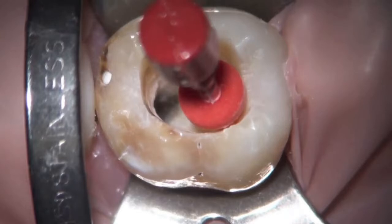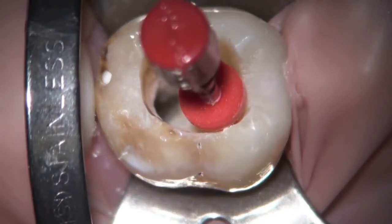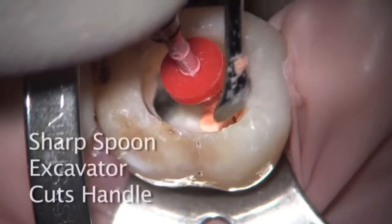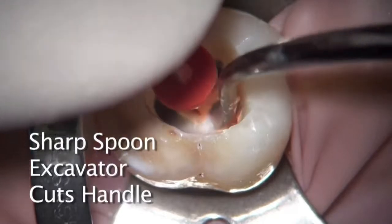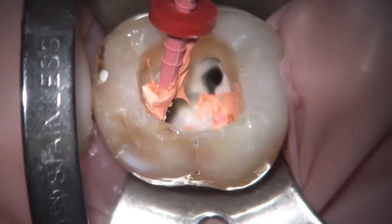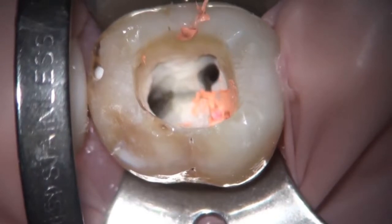The other thing I would do clinically that's just a little different than the video shows: there would be a paper point in the mesial lingual canal to prevent any gutta percha from going over and clogging that orifice, just making it a little bit easier to prevent any blockage right here.